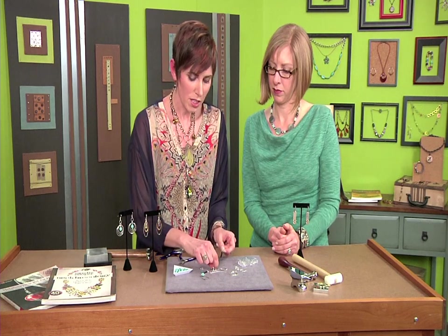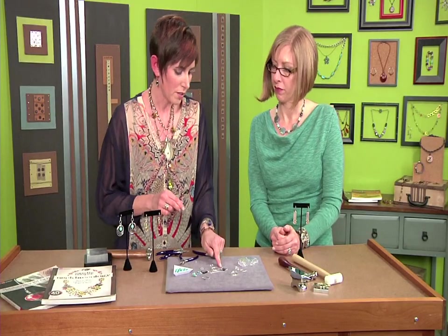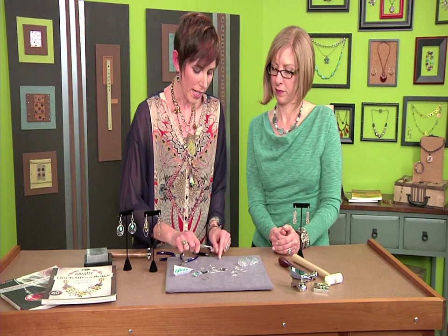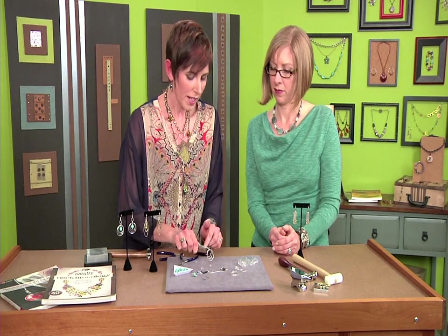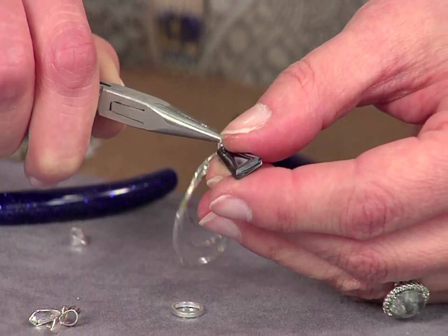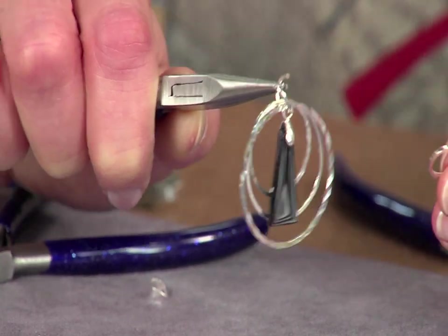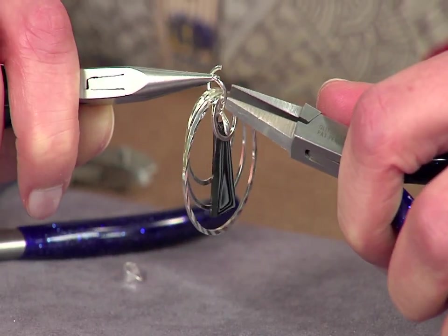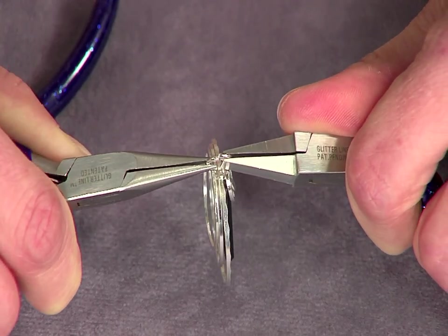You can go all geometric with diamond-cut rings, or mix in a crystal component. Each choice makes it look different. Next, open an eight millimeter jump ring from side to side, then hang all of your rings — the order doesn't matter because they'll have movement once stacked together. Hang your focal component as well. These are all solid rings, not split, so there's no chance of them falling off. Use square nose pliers to close the jump ring nice and snug.